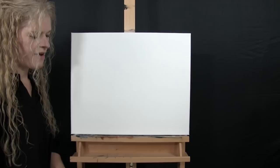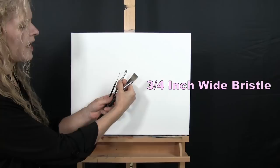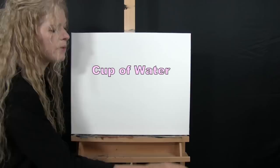For my tools today, I have a standard number two pencil that I'll be using for some drawing. I have three brushes from my personal brush line, Michelle the Painter brushes: a three-quarter inch wide flat bristle brush, a quarter inch wide flat bristle brush, and a number two round synthetic brush. I will refer to these as small, medium, and large as we go through the painting process.